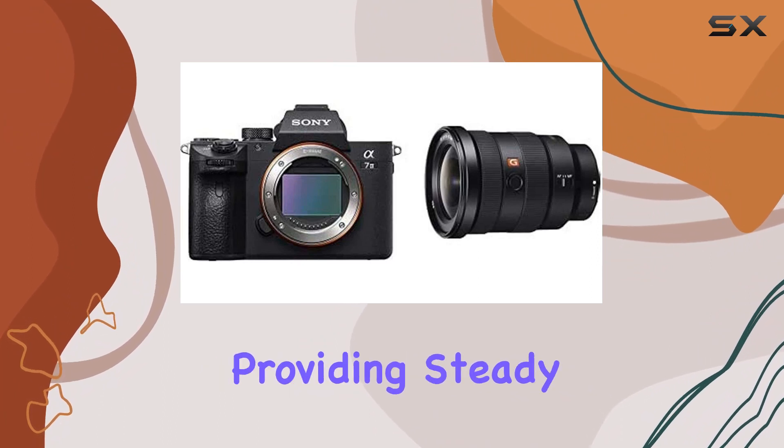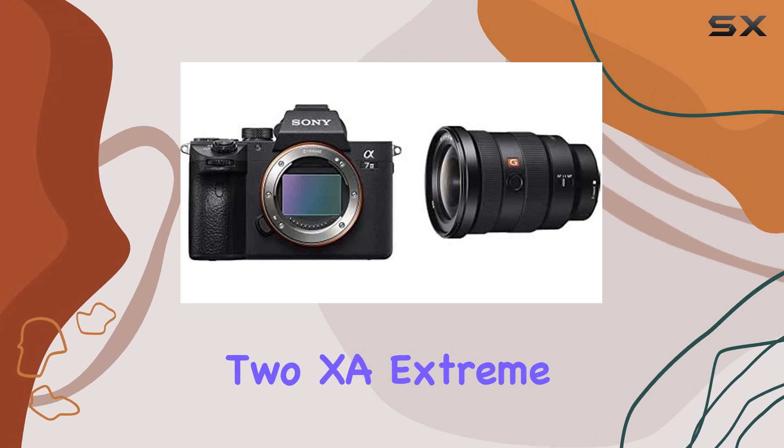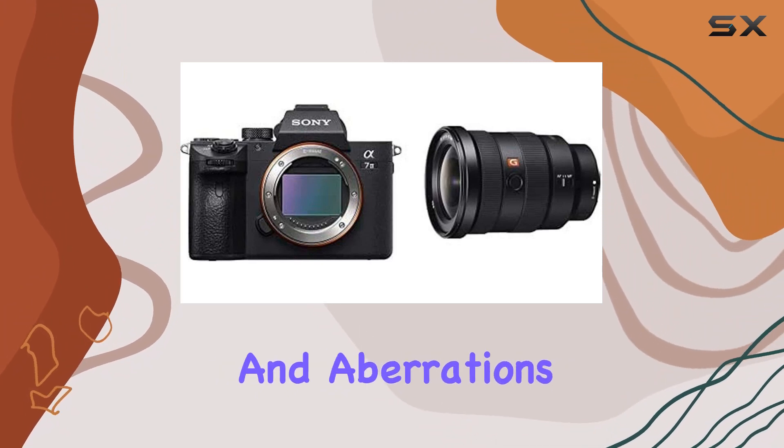One of the standout features is the optical image stabilization, providing steady shots even in challenging situations. The inclusion of two XA (extreme aspherical) elements with high surface precision further enhances image quality, minimizing distortions and aberrations.